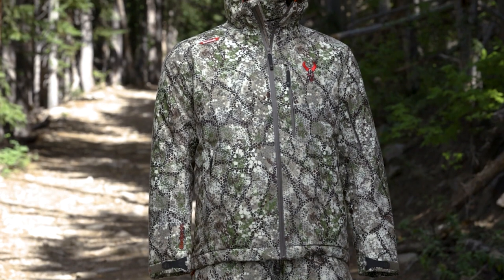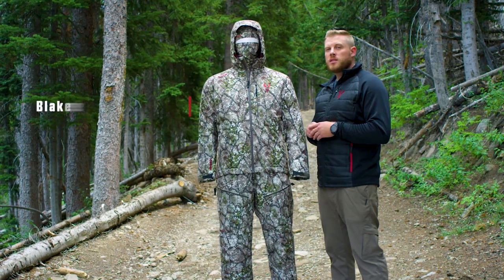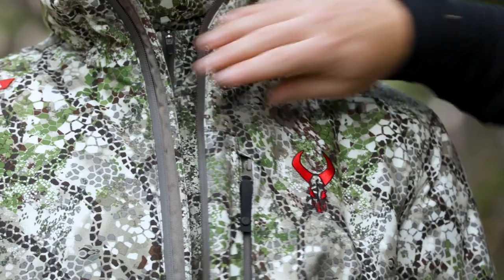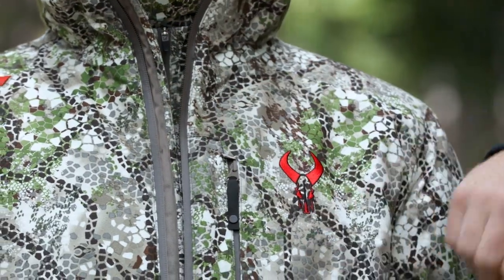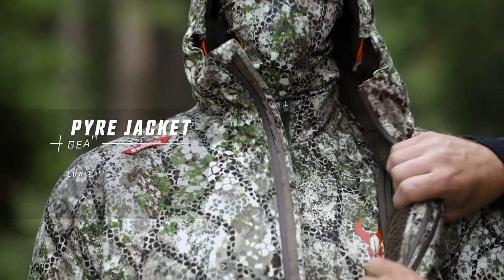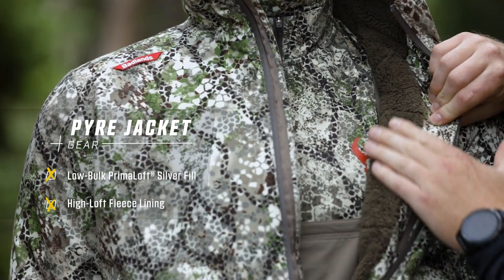The Pyre set is our ideal system for extreme cold weather conditions. Based on your feedback, you wanted something for those much colder conditions, and the Pyre is going to be what you want to pick up. It features a Primaloft silver fill, which is going to be great for its warmth-to-bulk ratio. You can see that high loft fleece on the inside, which is going to be both comfortable and super warm.